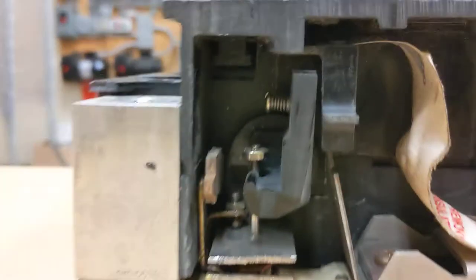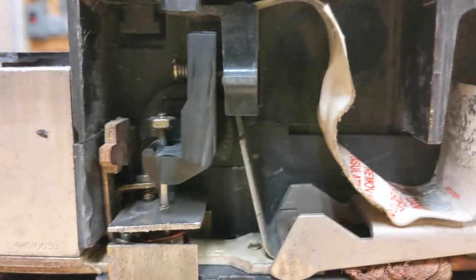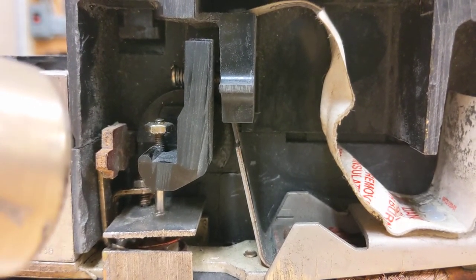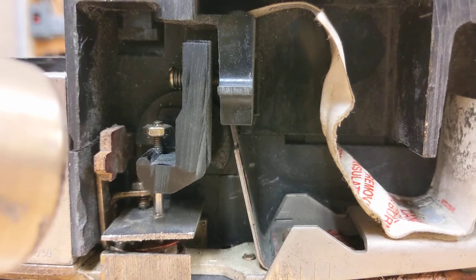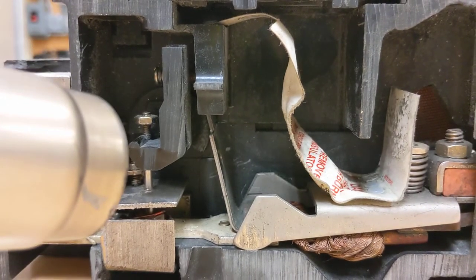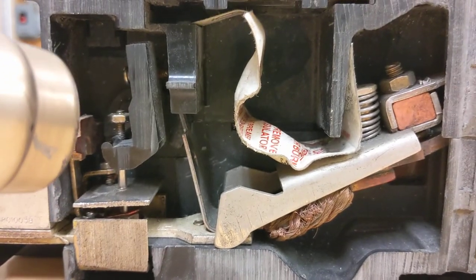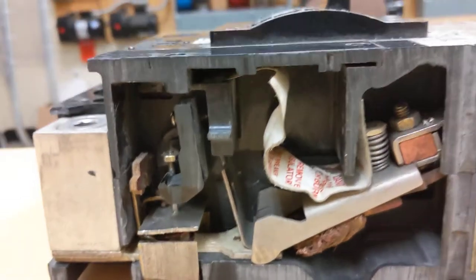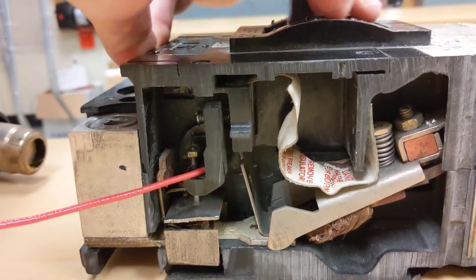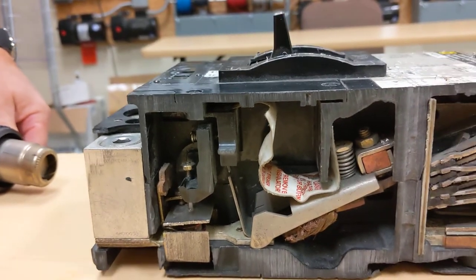Holding the heat gun here and heating that up, you can watch the bi-metallic element move, and that mechanism applies the trip. This is simulating having more current than what that element is set for. You can see it's now moving, and then the breaker trips into the open position. That's the thermal part of the thermal magnetic circuit breaker. The breaker would have to cool down, then it can be reset and put back into operation.